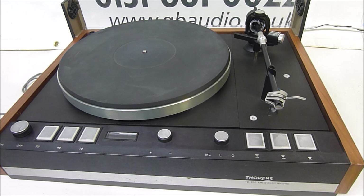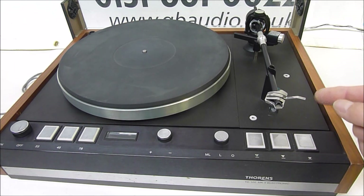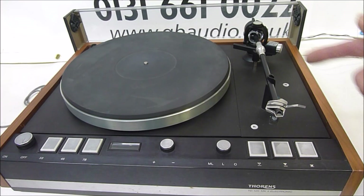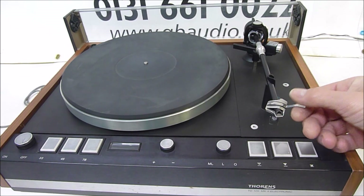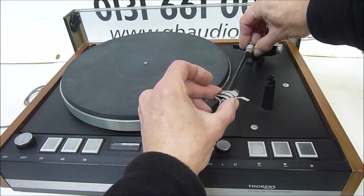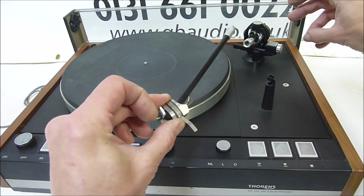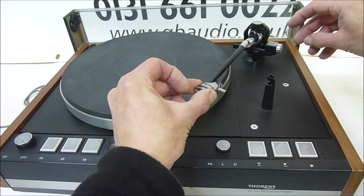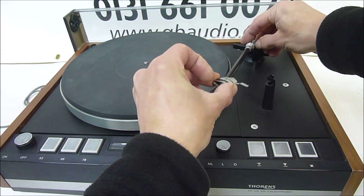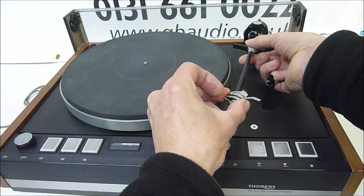The first thing we need to do to set up the tonearm is to make sure the cartridge is aligned properly. Once it's in the correct position on the end of the tonearm, we can then set the balance and the anti-skate. The TP16 tonearm has an interesting knurled ring here. Unlike a normal head shell, with this deck you can remove the front half of the arm — handy for replacing a cartridge quickly if you've got a separate cartridge for 78s, 45s, and 33s.